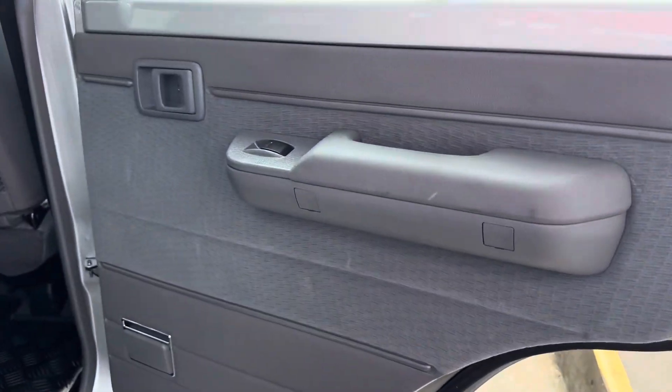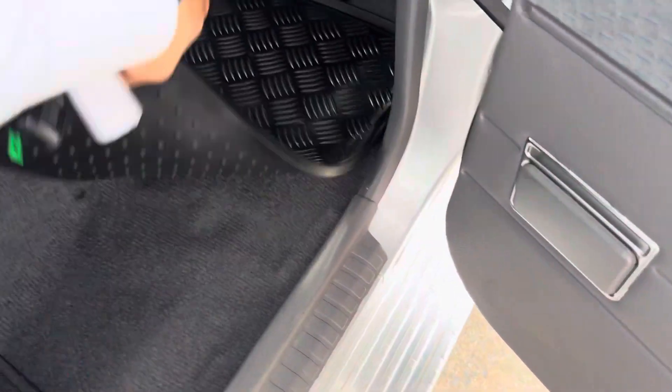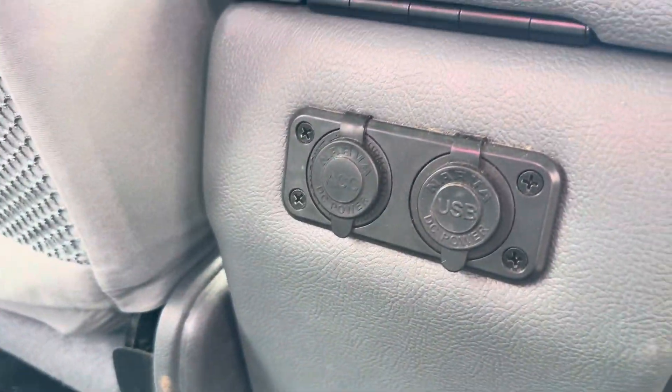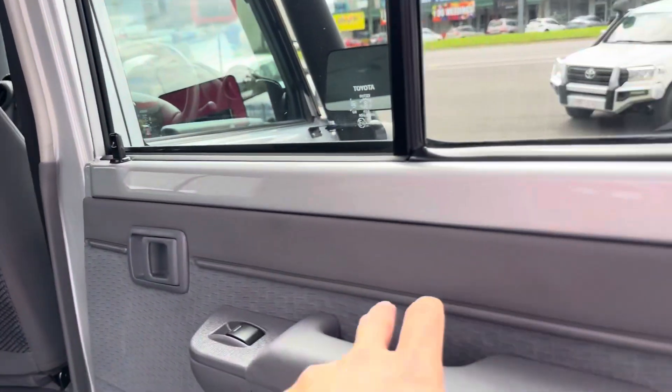Back doors — power windows, cloth seats. Carpet floors, rubber floor mats, cup holders. You've also got two 12-volt power plugs in the back — again that's all customised, doesn't come stock standard. Roof lining all intact, all in really great condition.